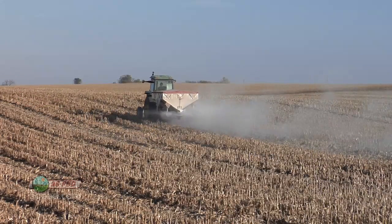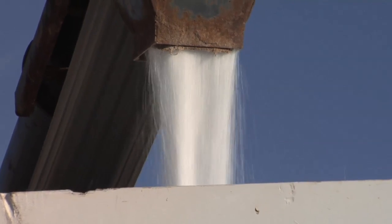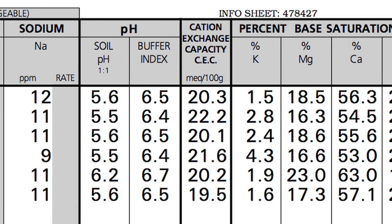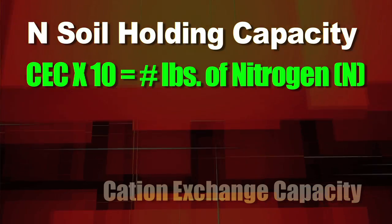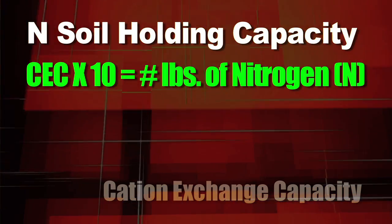We've got to be responsible using our nitrogen, or we as farmers are going to get more and more regulated as time goes on. We want you to be very careful with your nitrogen use, and the number one thing you need to know is you have to test your soil for cation exchange capacity. Get that cation exchange capacity test done, find out what the reading is, and multiply that number times 10.